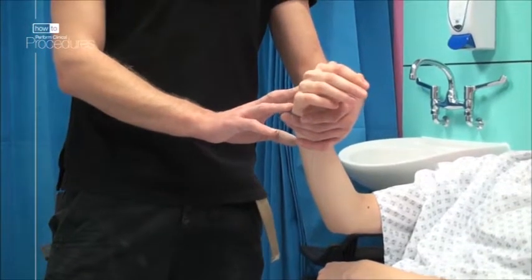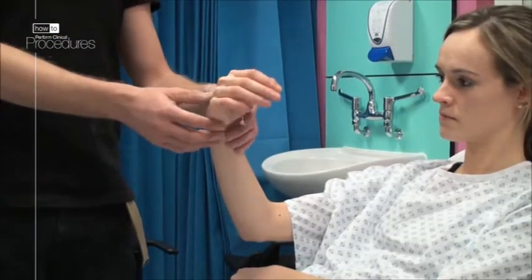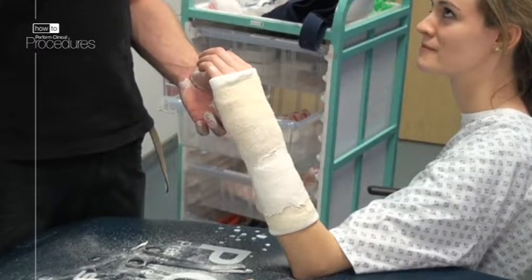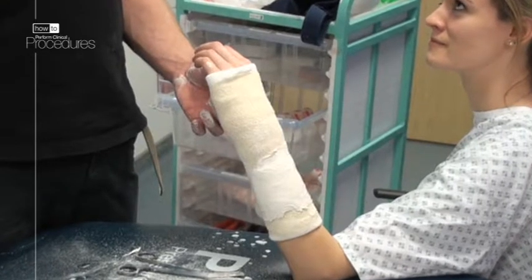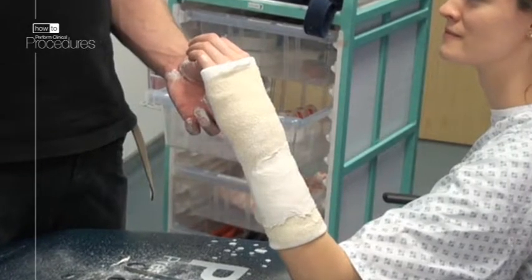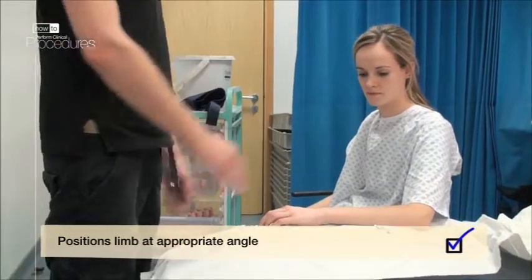A back slab plaster of Paris is ideal to apply as a temporary cast until definitive decisions regarding management of the injury have been made. It's relatively light, strong yet moldable, and allows for swelling in the acute phase. For this arm we shall use 6 to 8 layers; however, if your patient has a large muscle bulk then 8 to 10 layers may be needed to achieve stability.